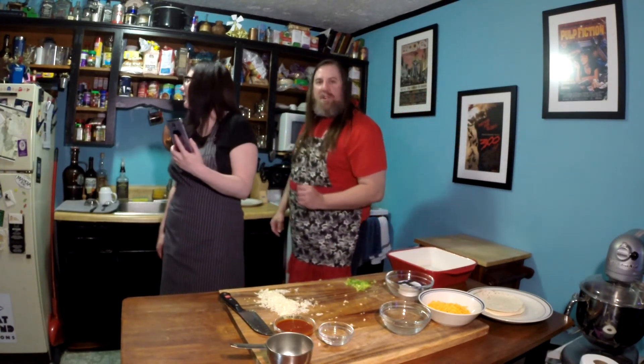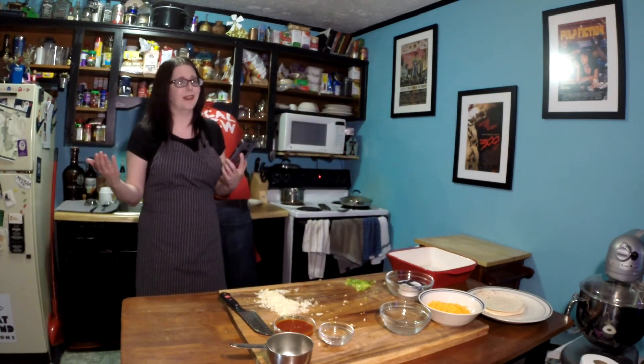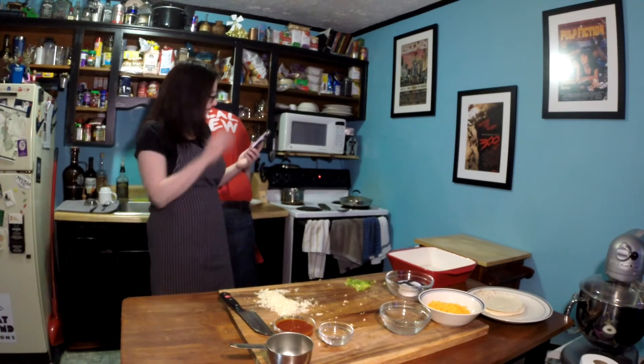The next thing we're going to do once those are done is make the filling. So now we're just going to kill more time — it's a lot harder to do without the alcohol. I keep thinking like we're missing something, and then I remember it's my drink. That is what's missing.